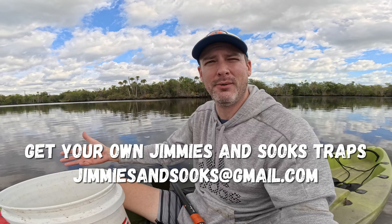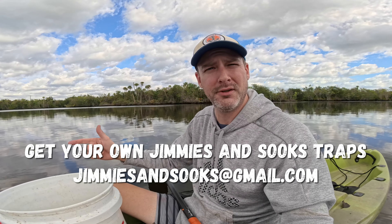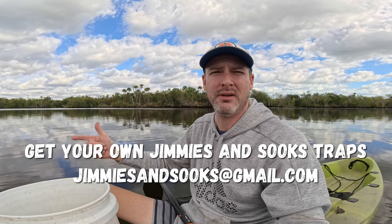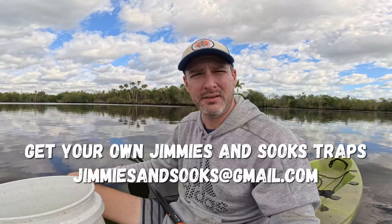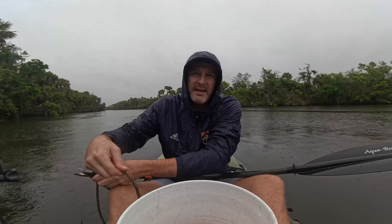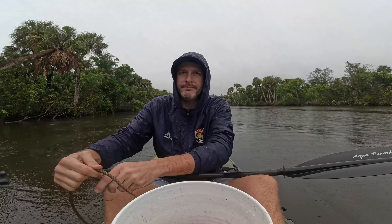Tremendous improvement from the other day and the other three times - can't beat that. Love it. Great day. Much improved over the last few days. The white traps are not that bad, so don't be afraid to invest in them. I definitely make my own traps. If you guys are interested and you're in the Palm Beach County area - Martin, St. Lucie, Broward - let me know. Jimmy's and Sook's at gmail.com. Ask me some questions, I'll get you some answers. We're going to let these sit for a couple more days. We'll be back - see you next time.